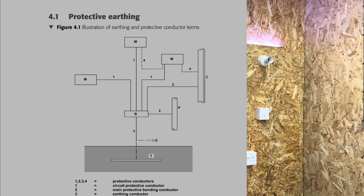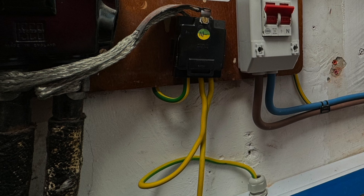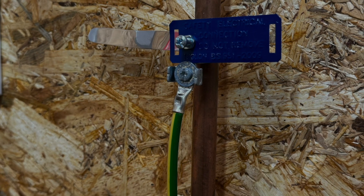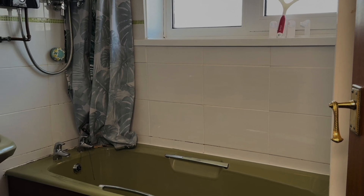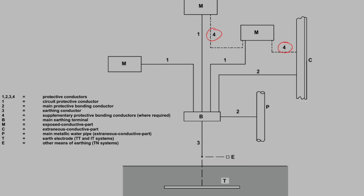Section 4.1 of the Onsite Guide gives an illustration of earthing and protective conductor terms. Starting with number 3, this is the earthing conductor — either coming from the supply cable or an earth electrode, it is the critical link between the installation and the literal earth. Number 2.2 is a main protective bonding conductor, normally the green and yellow cable which goes from the main earthing terminal to your pipework — gas, water, oil, and even metal frameworks. Number 4 is a supplementary bonding conductor, which provides an additional earthing link to conductive parts. Commonly found in bathrooms of a certain age, it connects to the circuit protective conductor or CPC rather than back to the main earthing terminal.